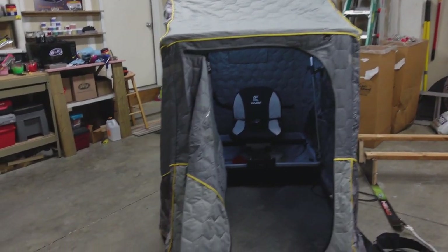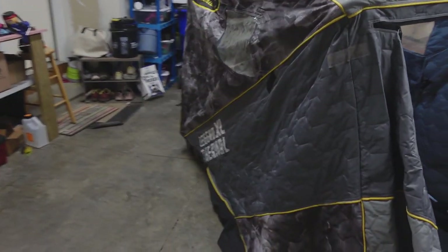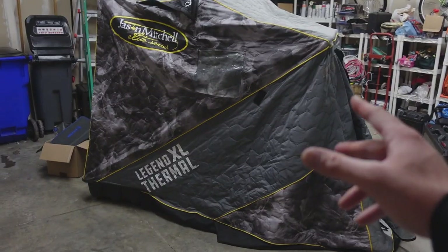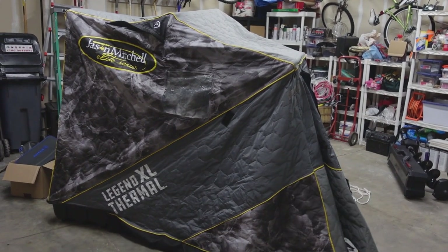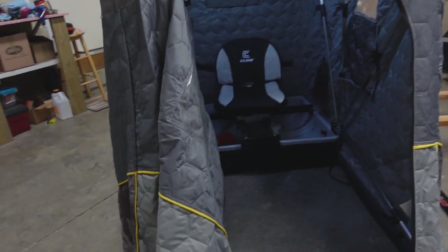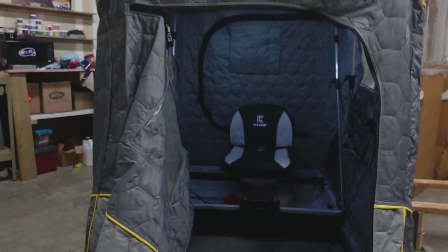Now that we've got this up in here, I better back up a step and let you guys know — I have a lot of people asking what is the shack. This is the shack. It all pops up, it's got little braces in there, you just pop them up with the push button things, they slide into place and you've got a nice little shack like this. That's where I sit.